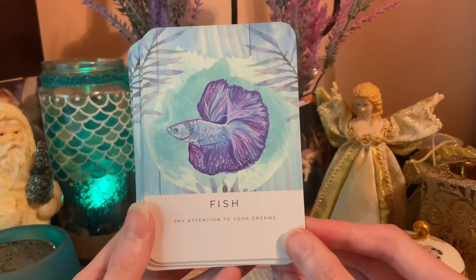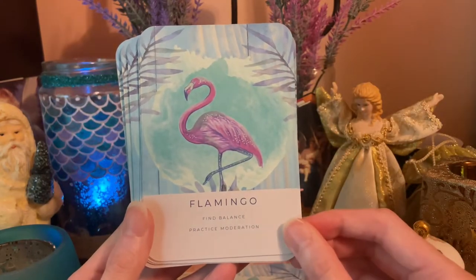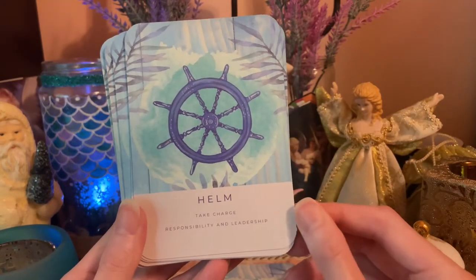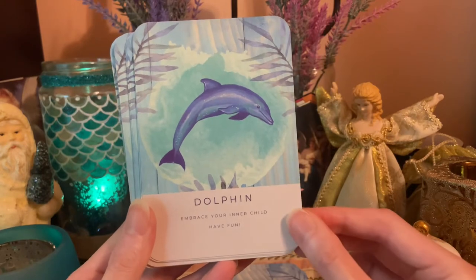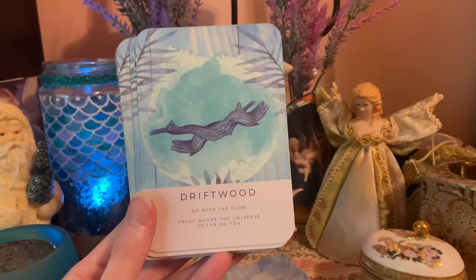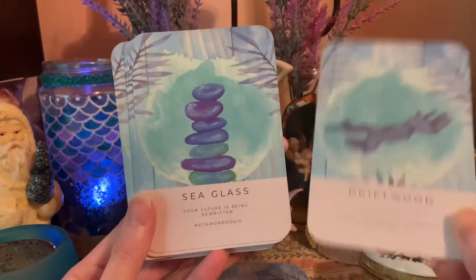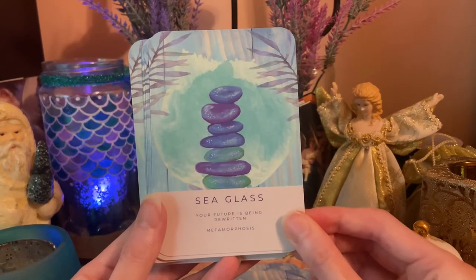Crab — consider the unconventional, take a sideways approach. Fish — pay attention to your dreams. Flamingo — find balance, practice moderation. Helm — take charge, responsibility and leadership. Dolphin — embrace your inner child, have fun. Driftwood — go with the flow, trust where the universe is taking you. Sea Glass — your future is being rewritten, metamorphosis.